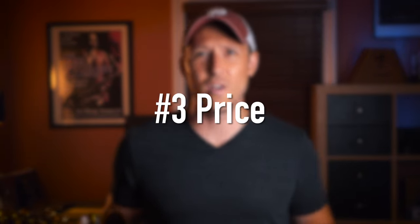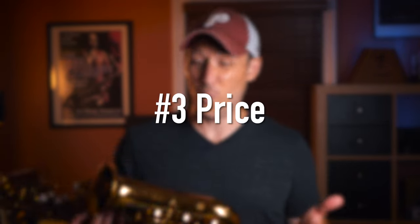The third thing I love about this horn is the price and the affordability of it. You get an incredible horn that plays great, sounds great, and looks great for under $1,000. That's really unheard of.